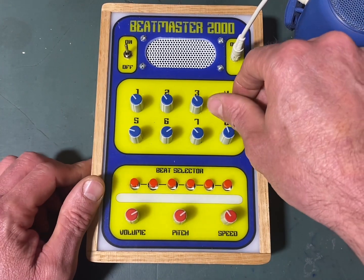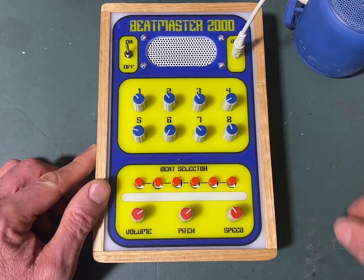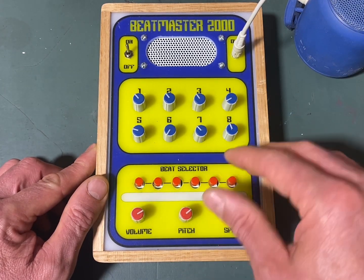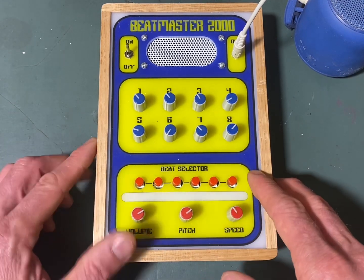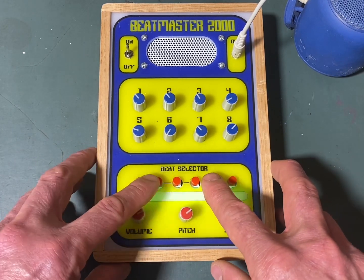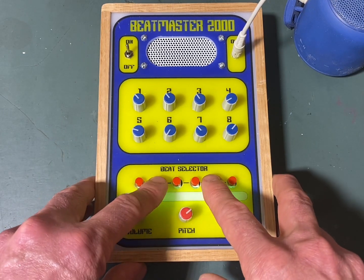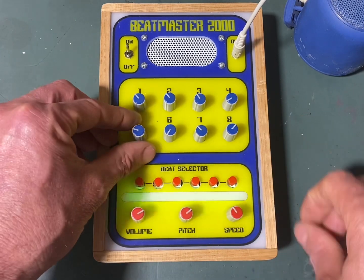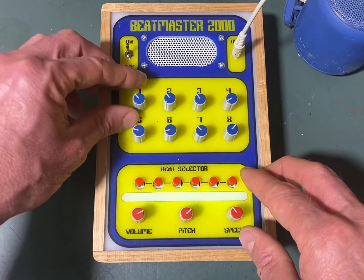All right, let's play around with the tune.